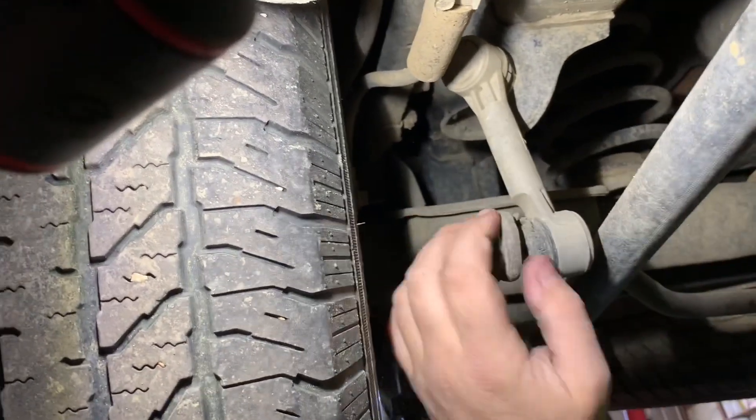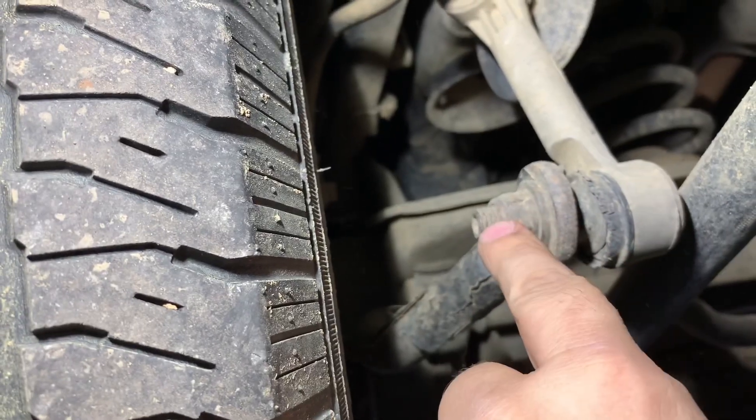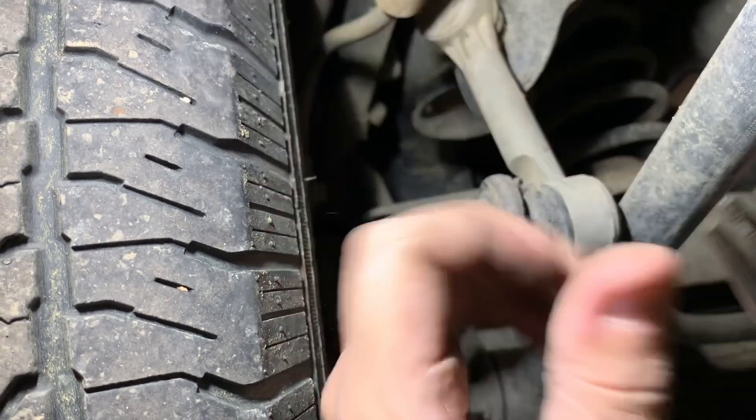The reason why I have the vice grips — if anybody's ever done a tie rod before, whenever you start taking that right there loose, it's just going to spin in there. Some of them — I think these do have an Allen in there you can use a wrench with, but vice grips work just fine.